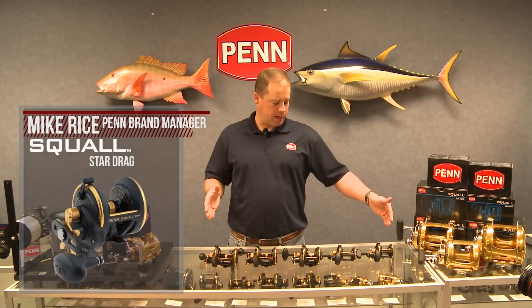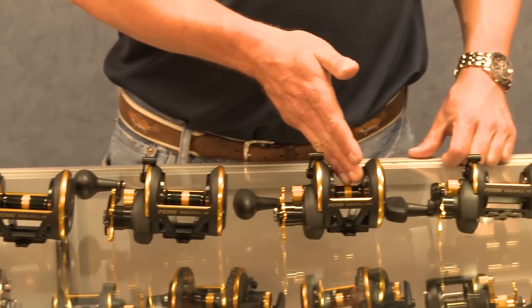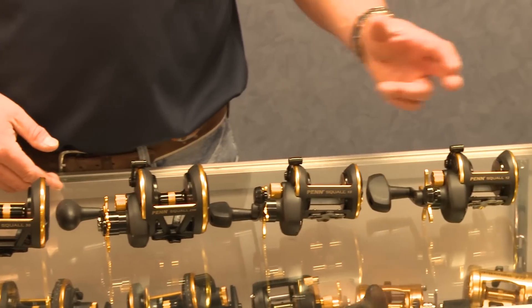When we call a reel Star Drag, that means it's a Star Drag system without a level wind. In the Star Drag family of Squall, we make five sizes: a 40, a 30, a 25N — which stands for narrow — 15, and a 12.